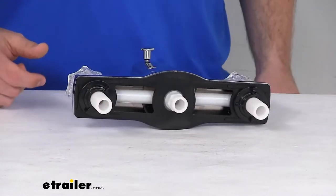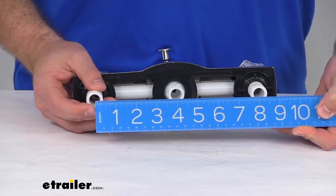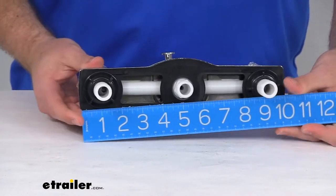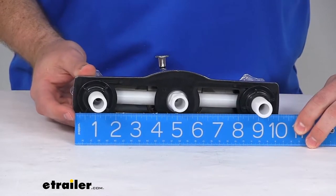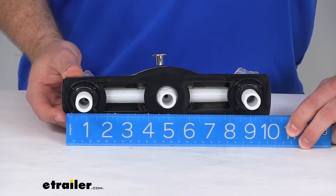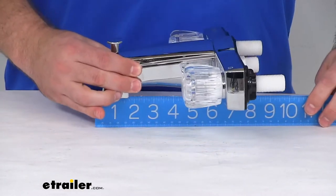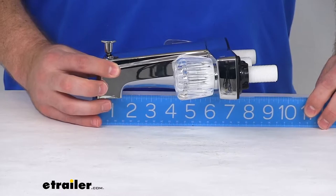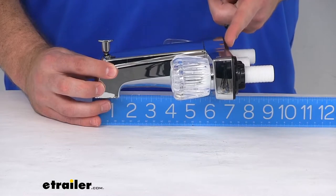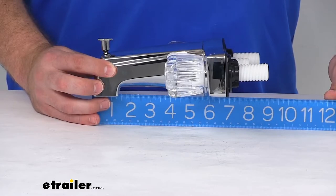The distance between our shanks is right about eight inches center to center. Our overall width, from one side to the other, is 10 and one-eighth of an inch, just over 10 inches in total width. And then our total depth is going to be measured right to where this is going to mount on your wall, so about six and seven-eighths inches, just shy of seven inches deep.